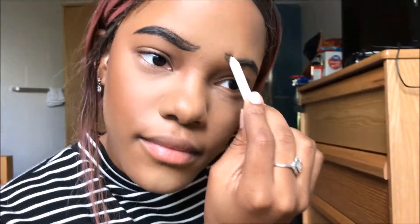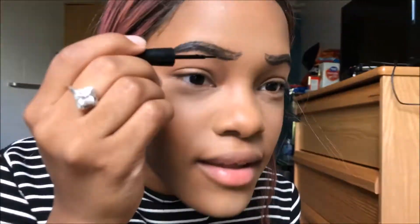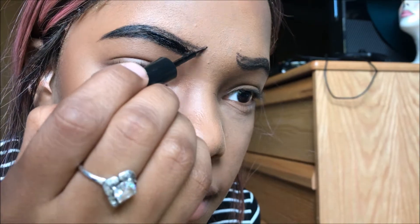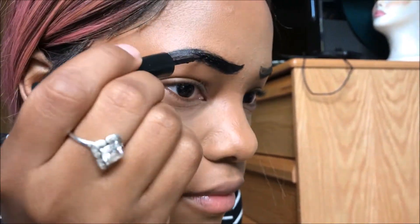Hi guys, welcome to my channel. For today's video I have this pop art inspired look. To start off, I'm going to be drawing out the brows. I use a black eyeliner pencil — eyeliner first because I don't want to mess up with the liquid eyeliner, so I just did a sketch of that. This is my elf liner; I'm just going over the brows so they can be really bold, because in pop art you want it to be bold.